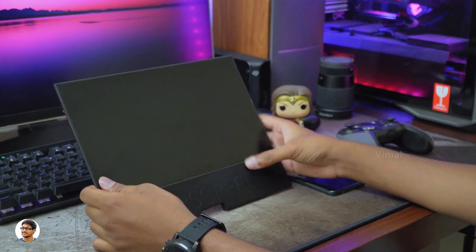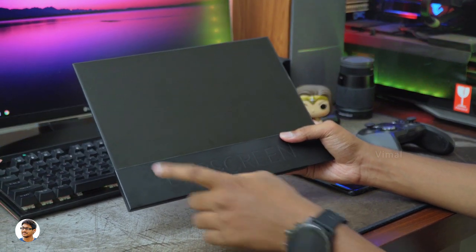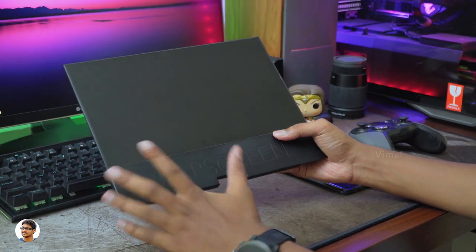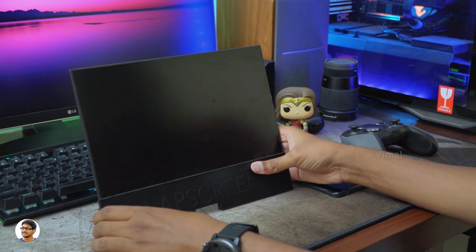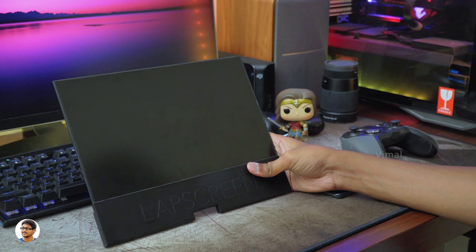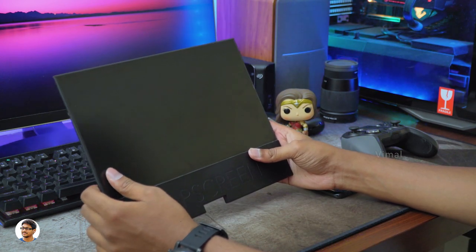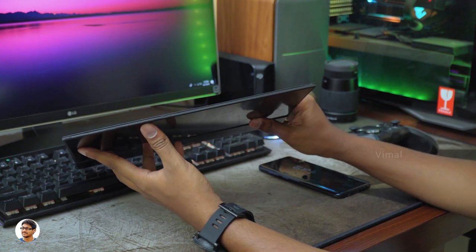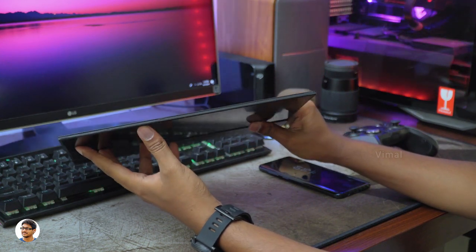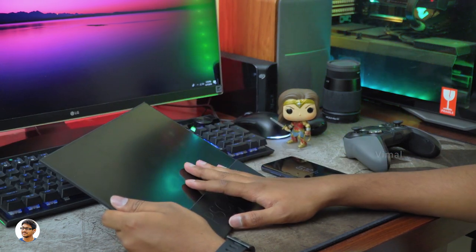Also, since it has connectivity ports on the bottom side, I'd suggest using right-angle 90-degree cables instead of regular ones. And if the company could provide some sort of travel-friendly case, it would be very convenient to carry. Rest everything else was great. Coming to pricing: the non-touch variant of the Lab Screen costs $200, which is around 14,000 rupees, and the touch variant costs 18,000 to 19,000 rupees. I'll leave links to all of them in the description box below.